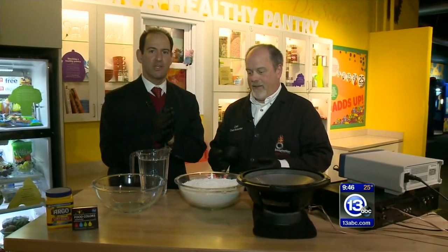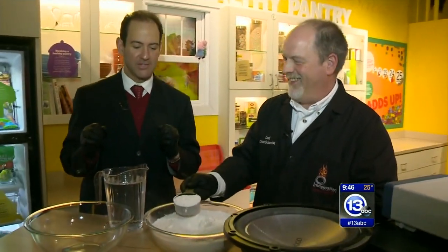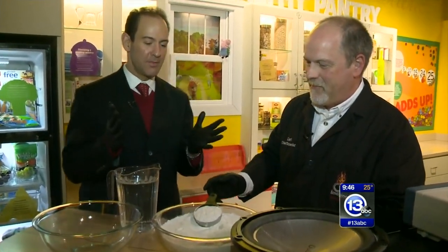Guess what everybody? It is time now to Imagine It. We are inside Carl's kitchen, which is a lot messier than Grandma's kitchen, especially this time of year. What are you cooking up here at the Imagination Station?